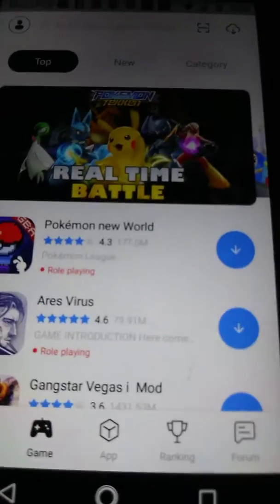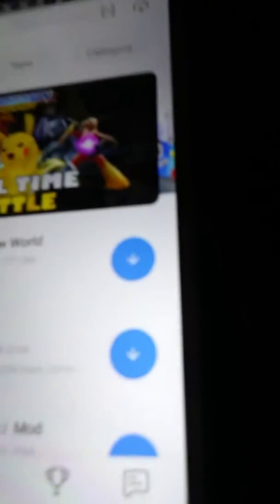Tutu app — basically what the Tutu app does is give you the same game but put mods on it. You will look up Subway Surfers and it will pop up right there.